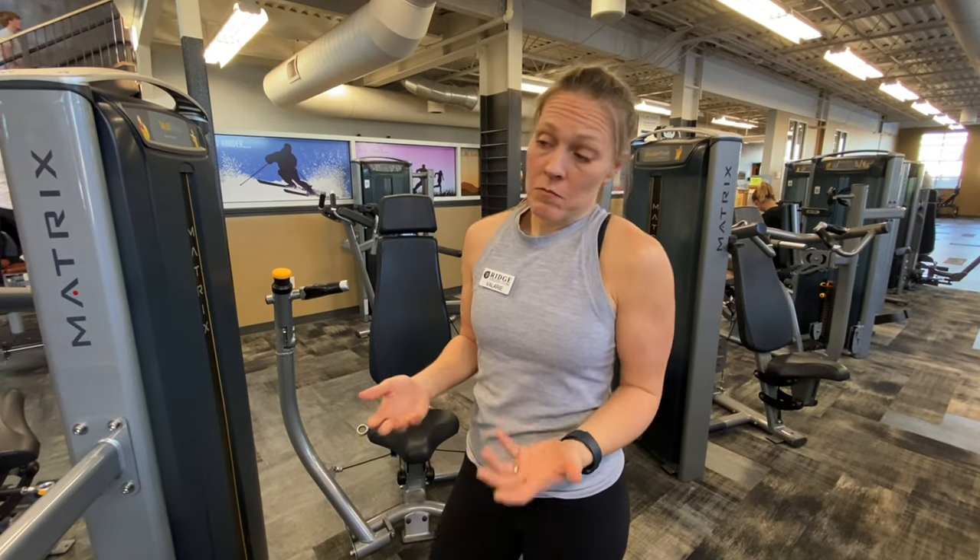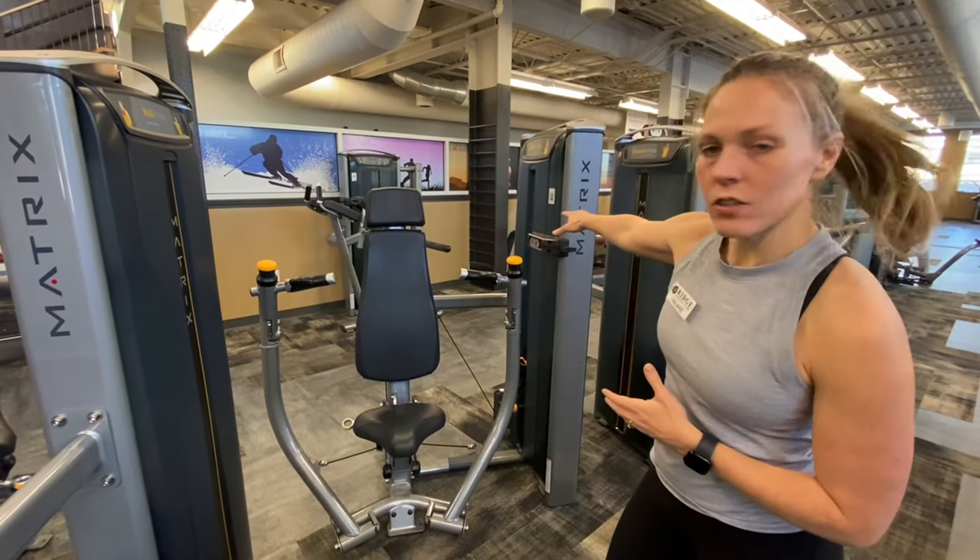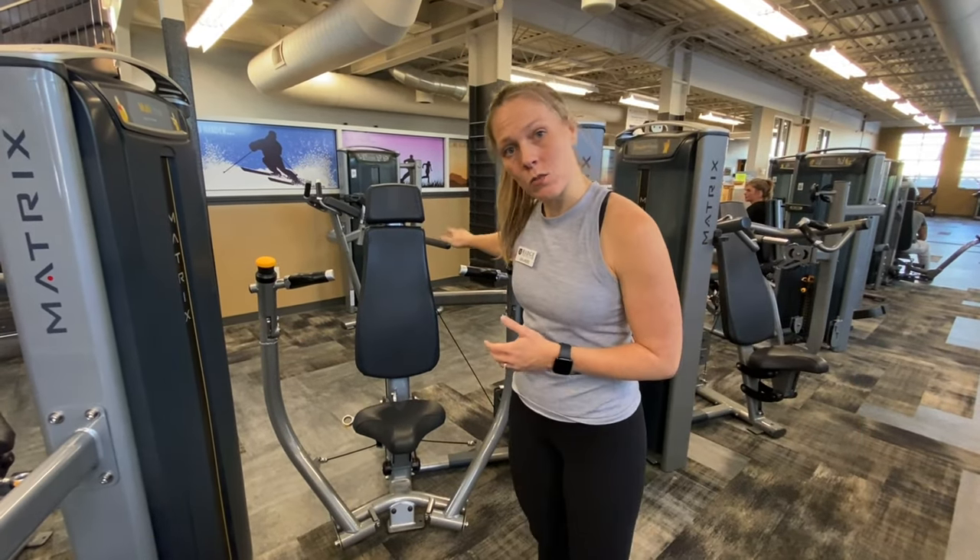Hi, my name is Valerie Andrews. I'm a personal trainer here at the Ridge Athletic Club. Looking around, I see a lot of people struggling with some of the machines — how to work them, how to adjust them, and possibly you don't even know what is a good seat height for yourself. So I'm just going to quickly do the chest press machine here. It's one of our new Matrix machines.